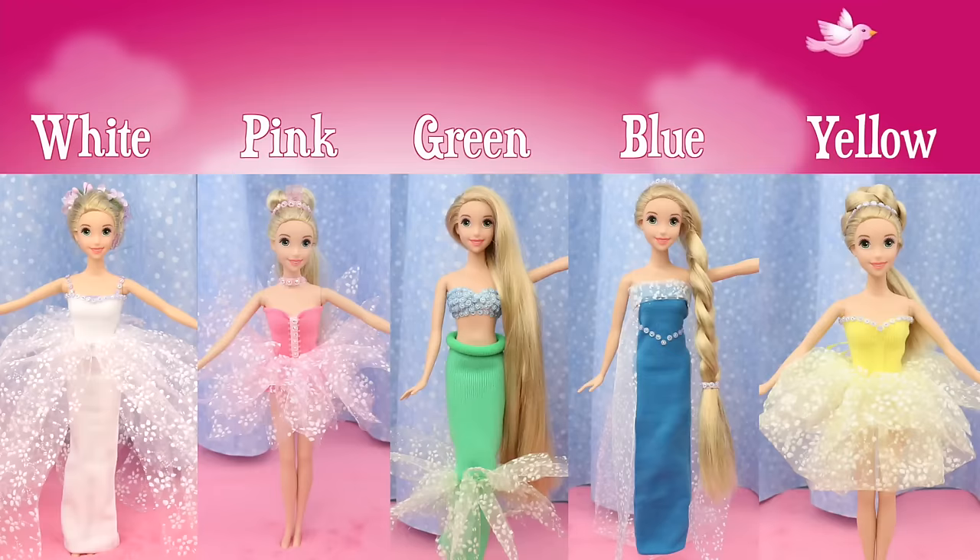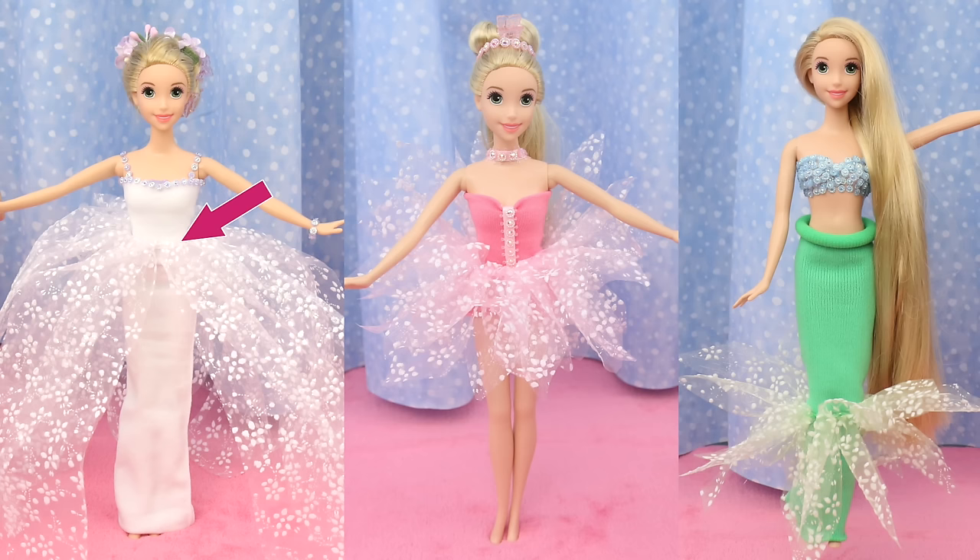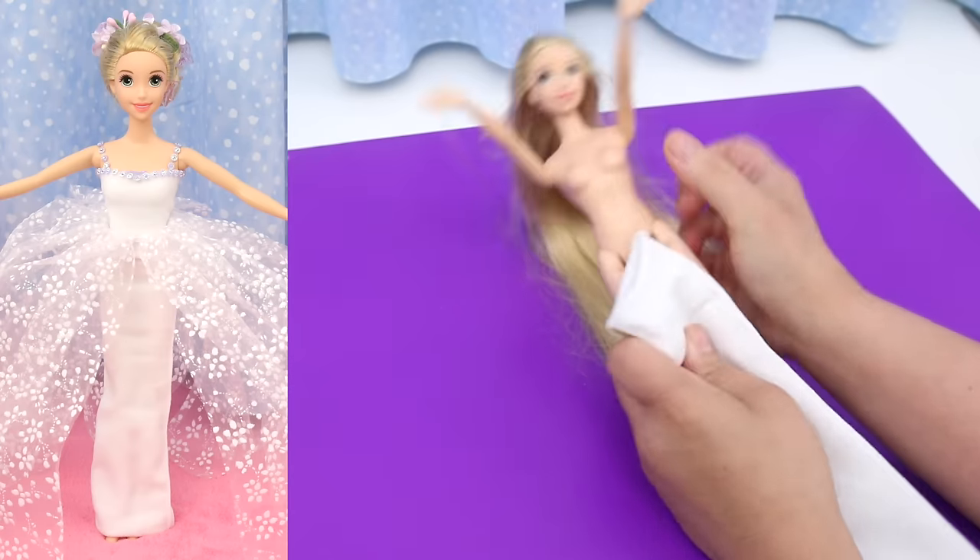These dresses are designed so that anyone could make them, especially children. The main body of all these dresses are hair bands. The tulle skirts on these three dresses are made the same way — once you know how to make the white tulle skirt, you'll know how to make the pink one and the green one.